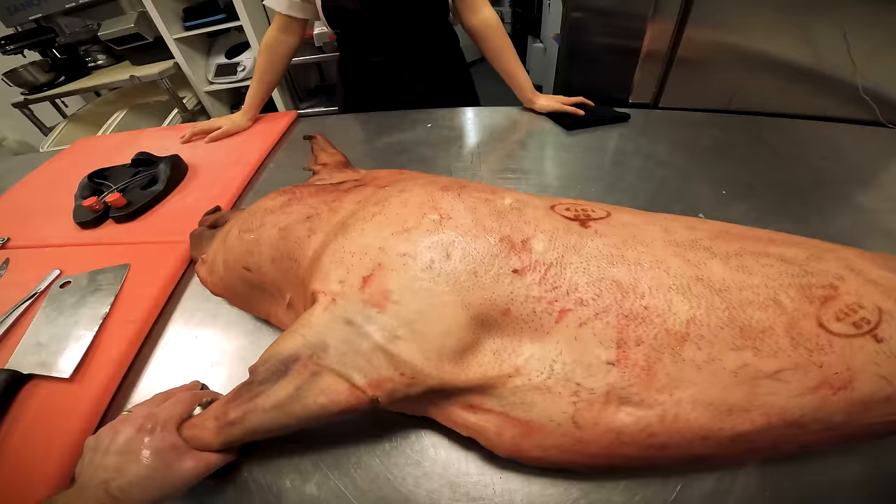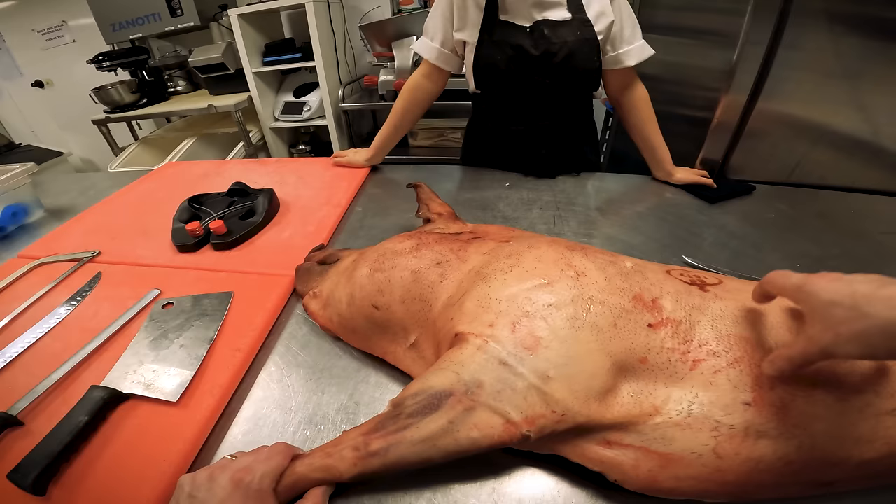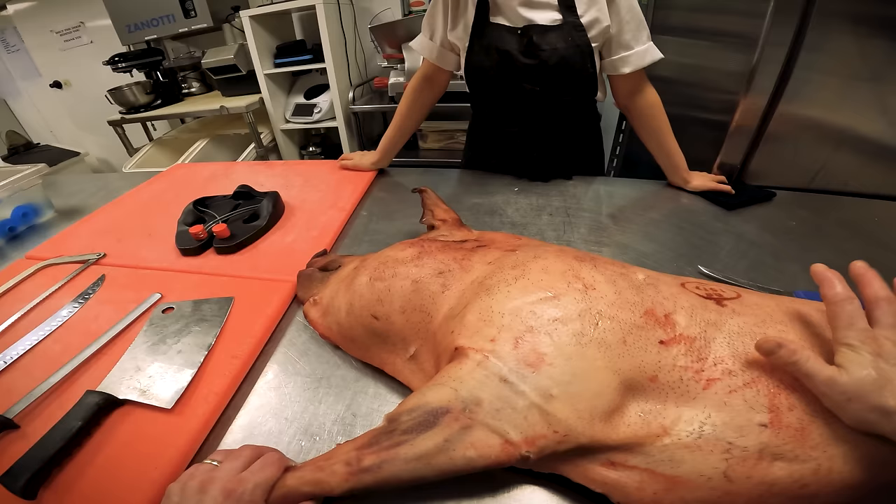So we're going to go through this pig. Berkshire pig - this one's from Scotland, from the supplier Macduff. This is one of the new ones we've been looking at. It's about eight months old. So this is obviously a half split - it comes in split in half, and it's been aged for 18 days.